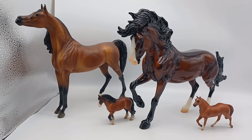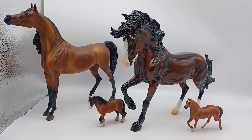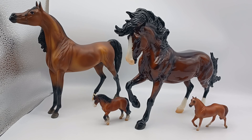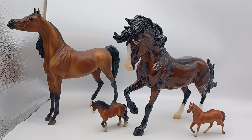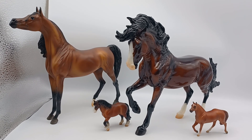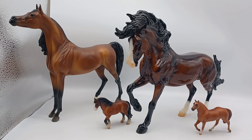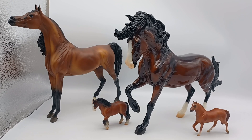Thank you so much for watching. I hope you've enjoyed seeing these models up close on camera today. I do really like all of them — the bays in particular are just stunning, so I'm really happy to have added those to my collection. I am super impressed with Briar's paint job on Ardi Macea Bay — she is gorgeous. And Bolero is a stunner too. Overall, a really happy little haul for me. I hope you've enjoyed watching and I shall see you again soon in another video. Bye-bye.